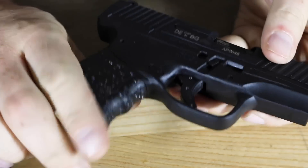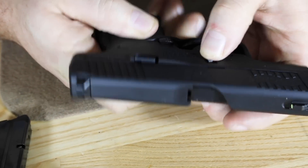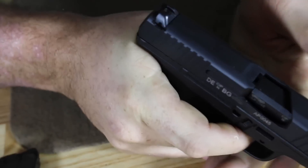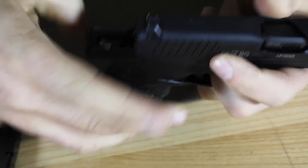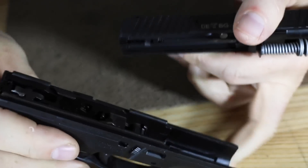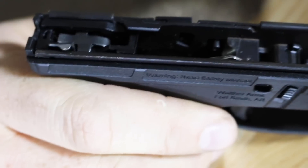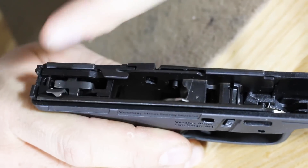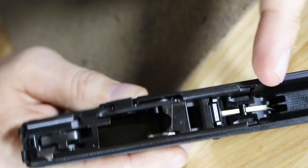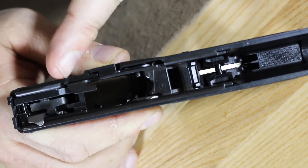For disassembly, very similar to a Glock. We have a latch on the front. Check it's empty, point in a safe direction, dry fire, pull back, pull forward. As you can see, it's a very simple mechanism with a lot of similarities to the Glock — you see a cruciform, the ejector. But you also have much longer frame rails than a Glock, so your slide is held in a better position.